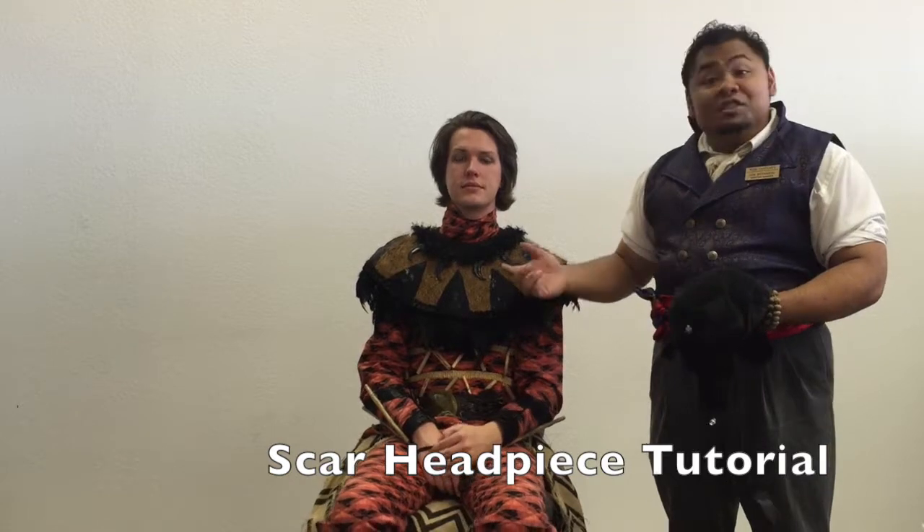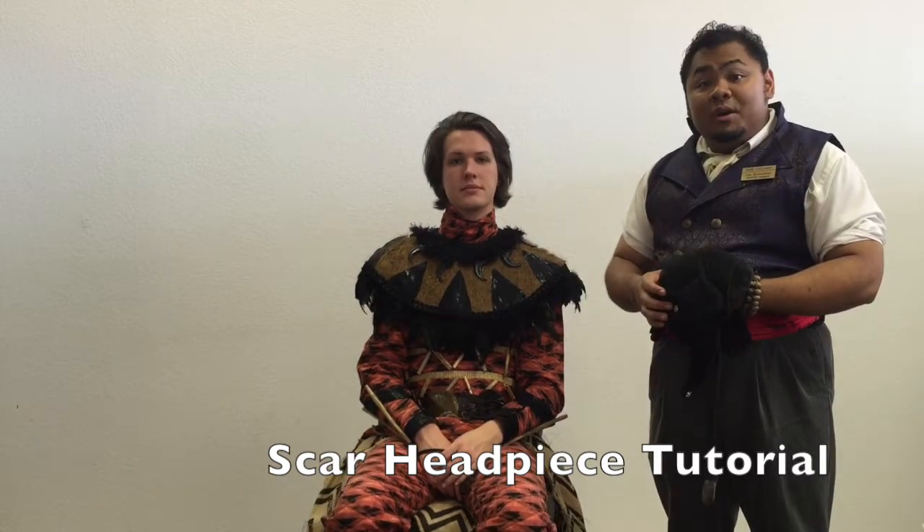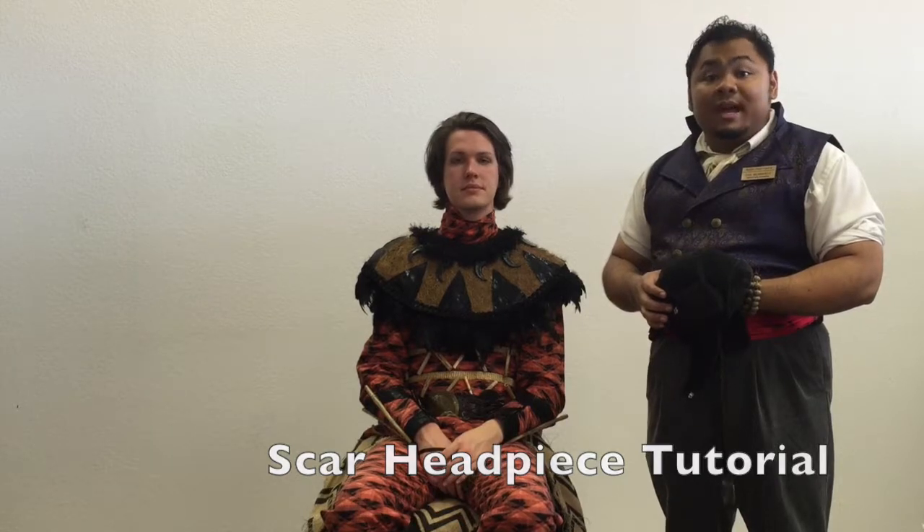Hi there. I'm Dan Bernardo and this is Jonathan Martin, and we're with Rose Costumes. Today we're going to be showing you how to put on our Scar headpiece from The Lion King.